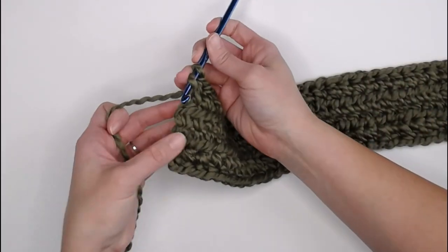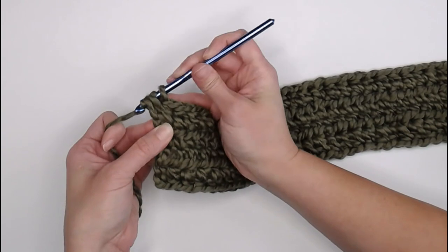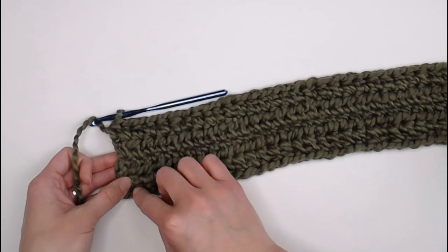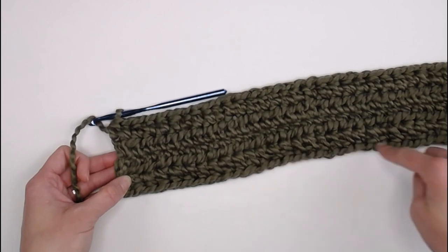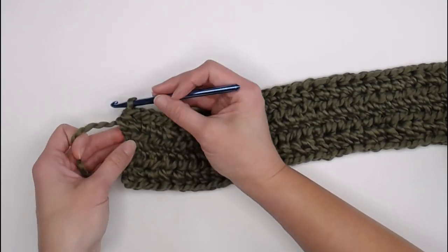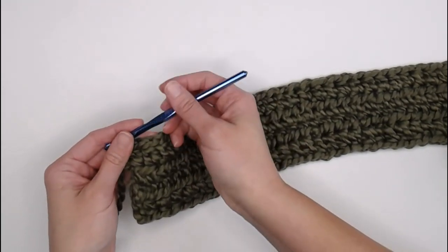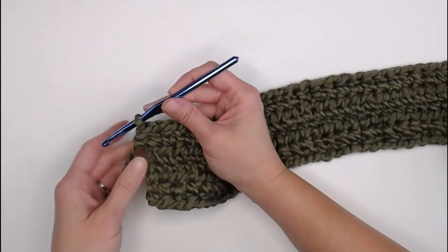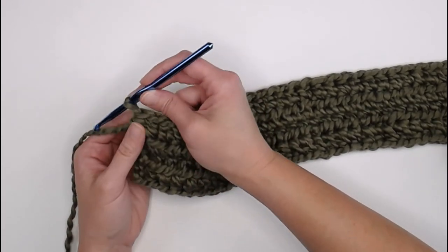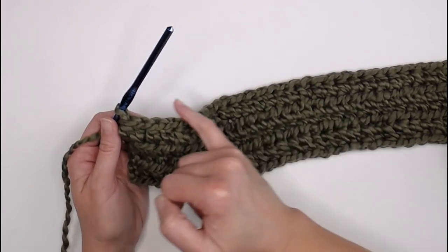Very last extended half double crochet right here — there we go. If you want to keep count, remember you're going to try to reach 128 extended half double crochets all the way around both sides. Counting is always helpful just to keep on track. If you are a stitch marker user, you can always put a stitch marker in that very last stitch. We have just completed row two.